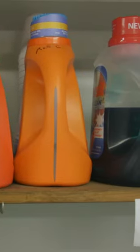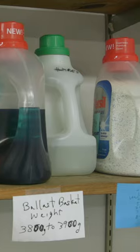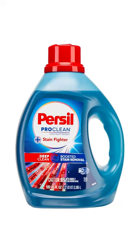From the dozens of liquid detergents in our test, only two easily tackle stains from body oil: Tide Plus Ultra Stain Release and Purcell Pro Clean Stain Fighter.